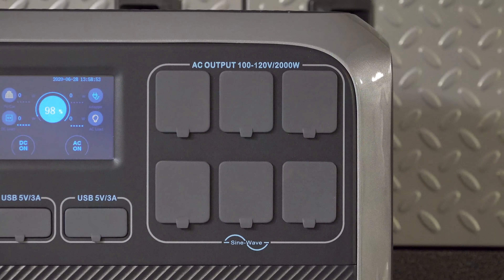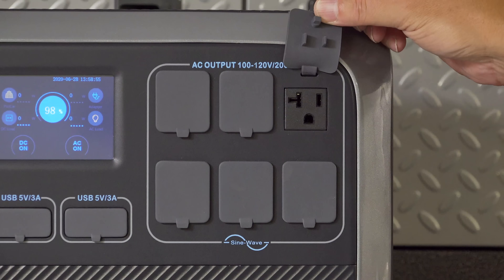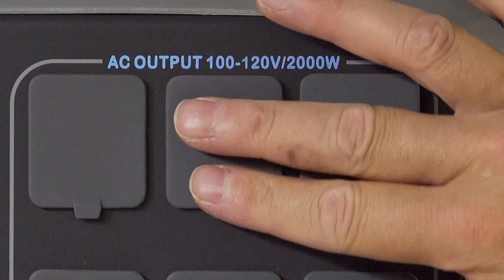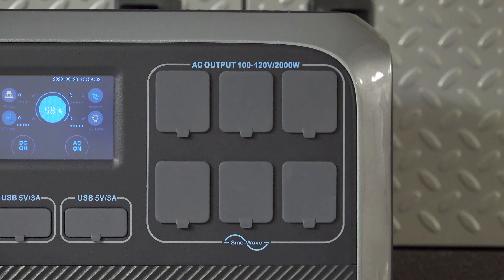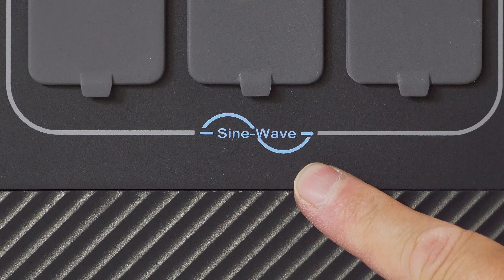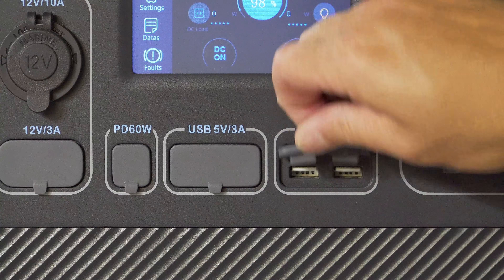This is designed to be your central power hub, so you want to have a lot of outlets and all types of ports. You've got plenty of them, and they've also added dust covers on every single outlet. All 6 AC outlets use PureSine technology so you'll get clean power.